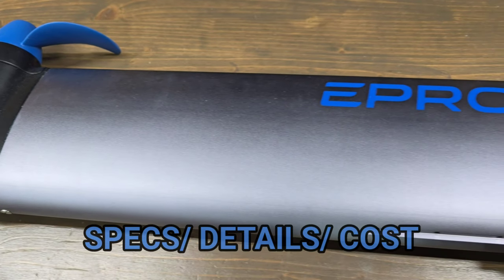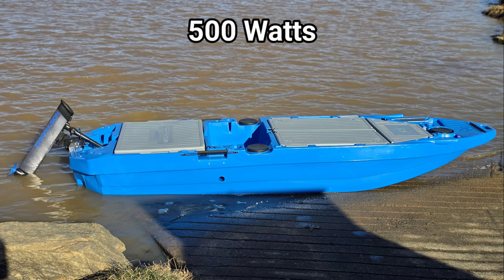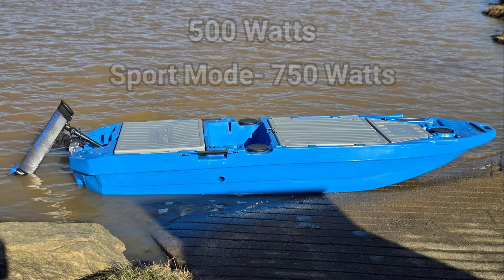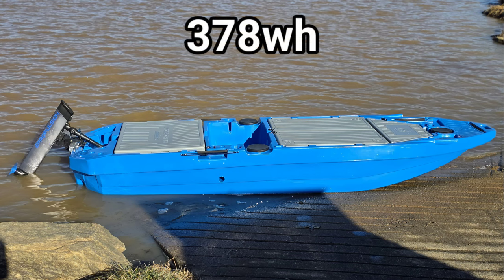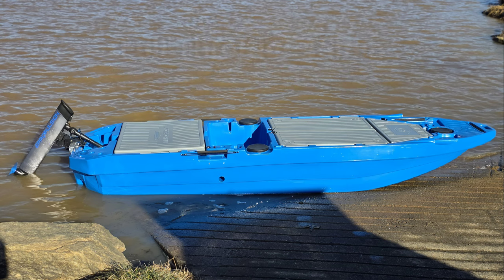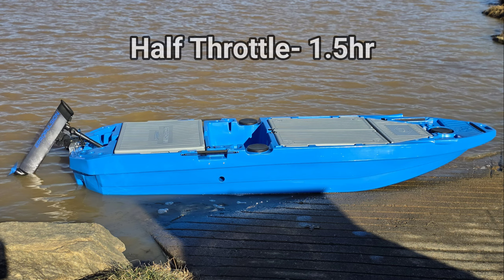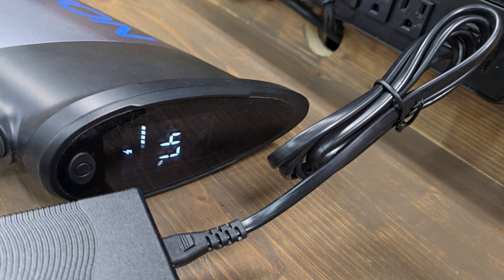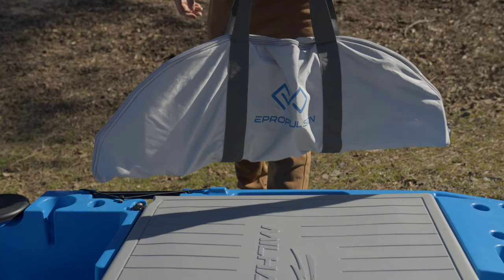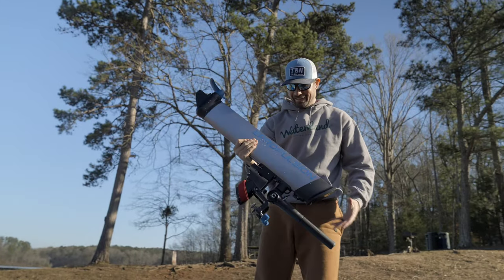Let's start with the specs, details, and cost of the E-Lite. This electric outboard is 500 watts, with a sport mode that allows you to run 750 watts for a short period of time. The integrated battery is 378 watt hours at 25.2 volts lithium ion. This gives you a full throttle runtime of 45 minutes with an estimated trip of just under four miles. At half throttle, these numbers are doubled. Out of the box, the E-Lite comes with a charger and a very handy carrying bag. The motor and mounting bracket total weight is just 17.4 pounds.